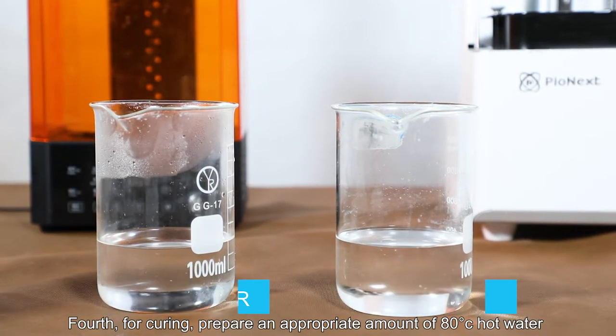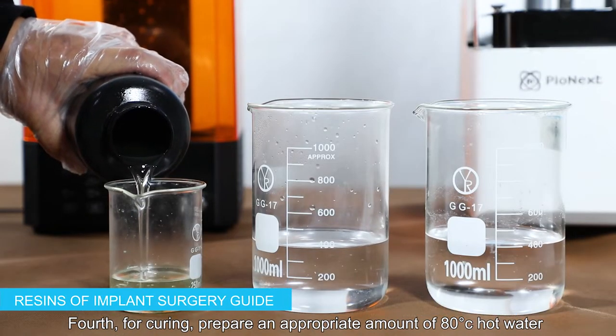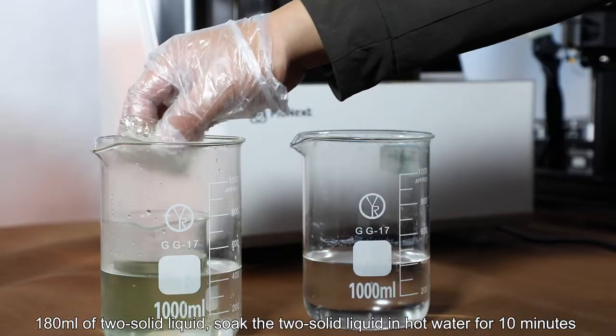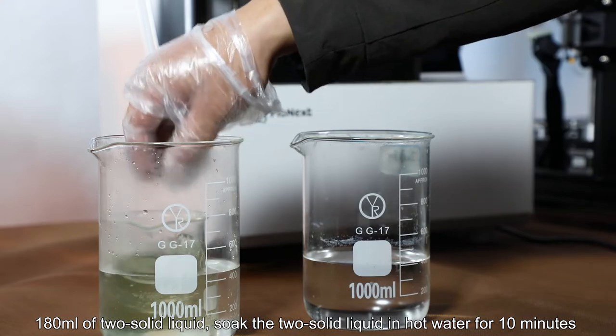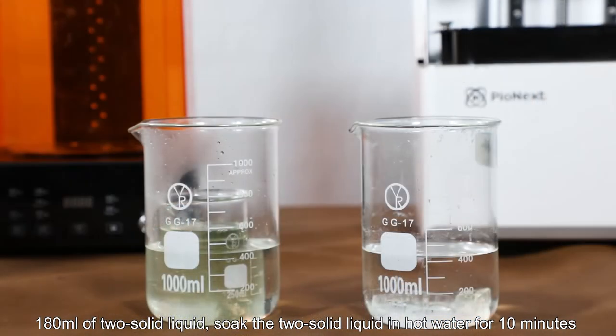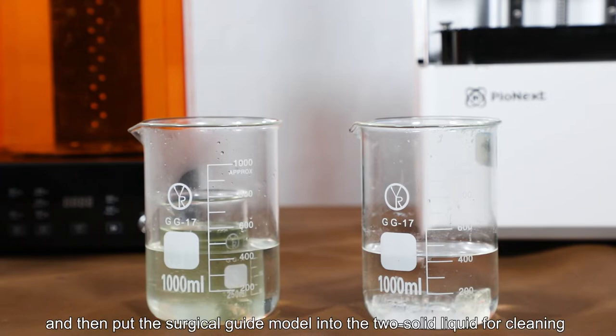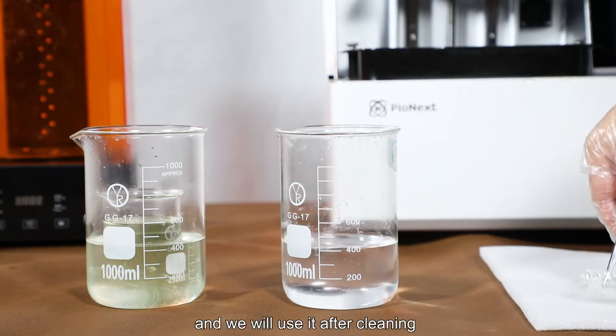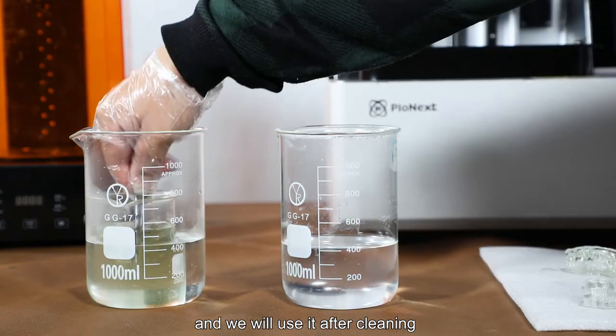Fourth, for curing, prepare an appropriate amount of 80 degrees Celsius hot water and 180 milliliters of 2-solid liquid. Soak the 2-solid liquid in hot water for 10 minutes, then put the surgical guide model into the 2-solid liquid for cleaning, and we will use it after cleaning.